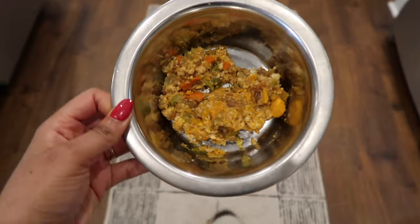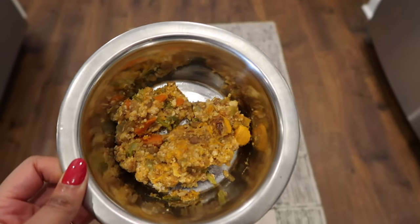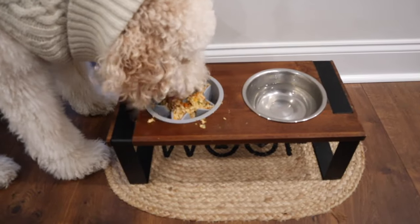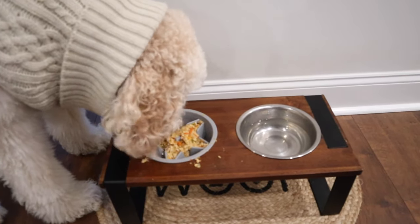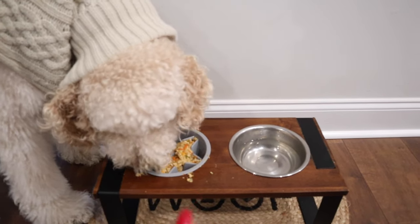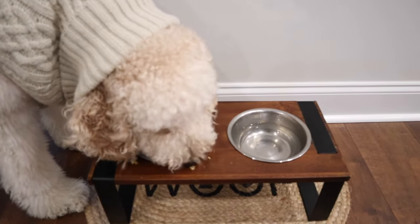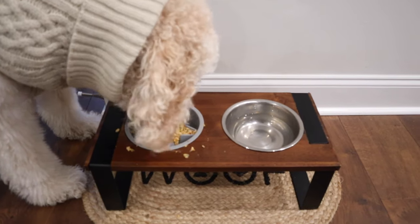Let's feed Bentley. Here is Bentley's food. He is retired from the slow bowl and he is doing so good without it. I tried to retire Blissy from the slow bowl but she ended up vomiting, so that's why she has one. It just slows her down and allows her to eat her food nice and slow. Hopefully we can retire the slow bowl soon, but definitely don't want her vomiting. So this is what works right now to slow her down and let her eat at a slow pace.